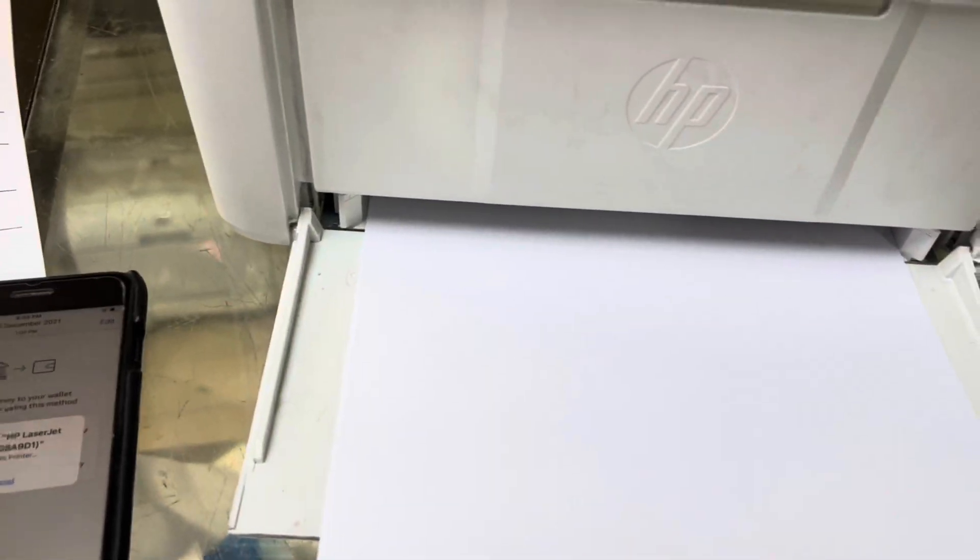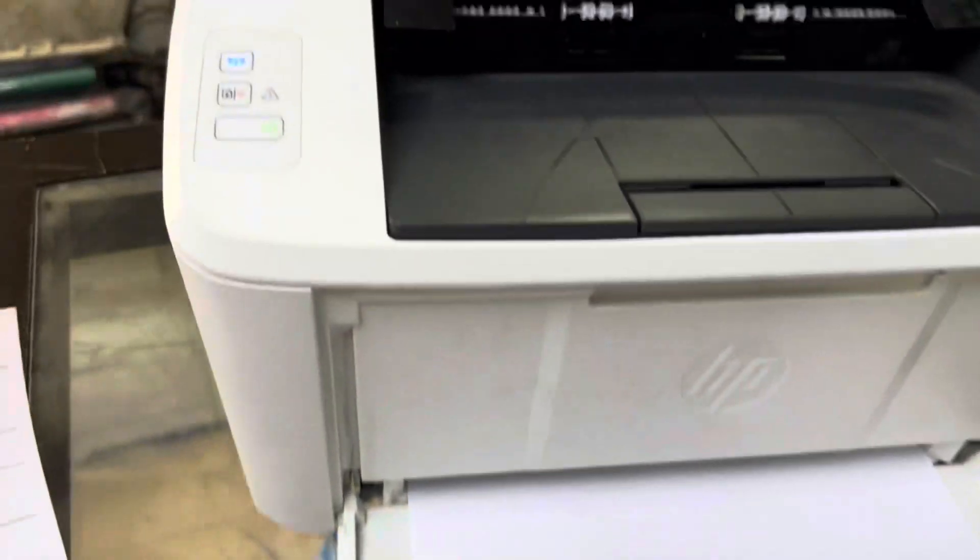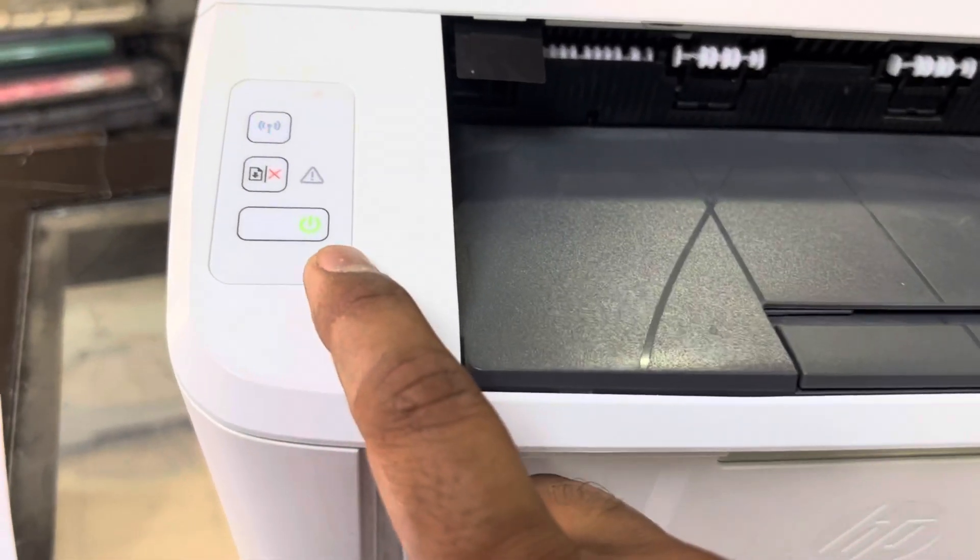The page is being printed. You will notice that while the print command is sent, the power light will flash and the printing process will begin.